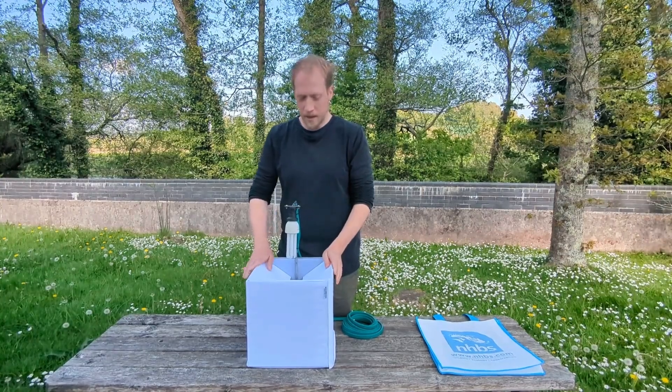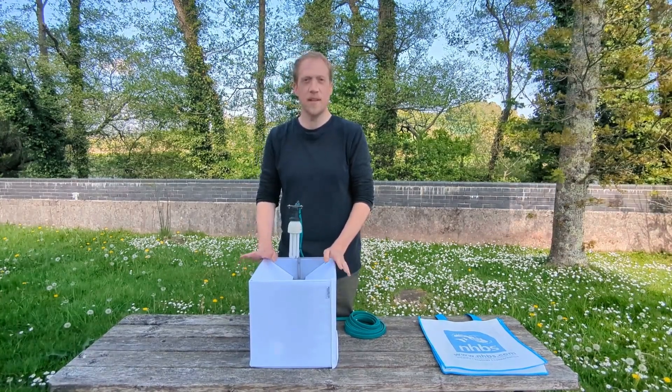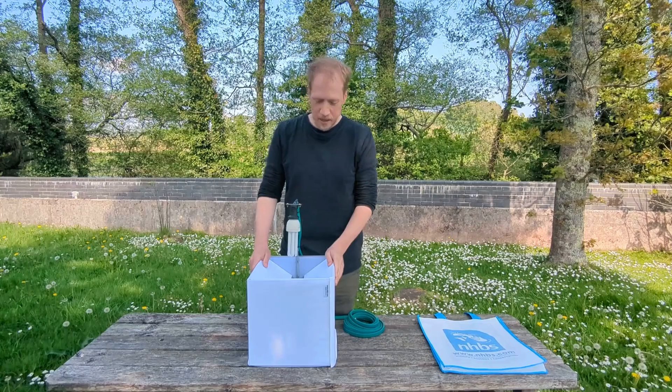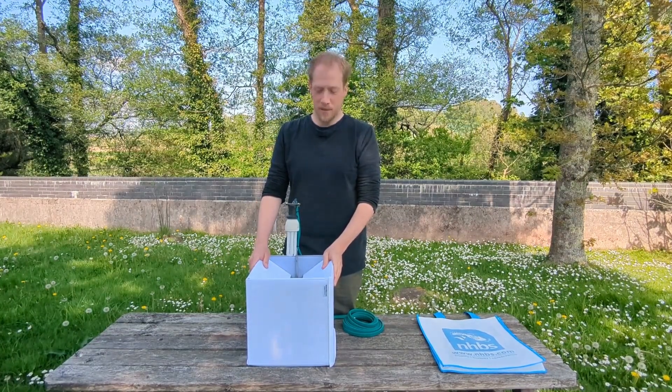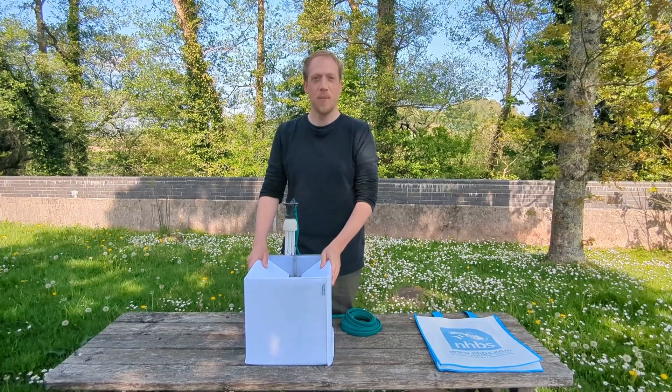Okay, so that's the NHBS moth trap. As you can see, it's very straightforward to put together. It's very easy to use, and this is a brilliant time of year to get out and explore lots of moths visiting your garden or nearby space.